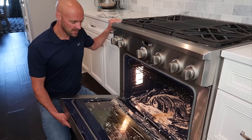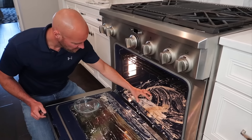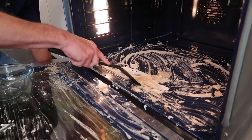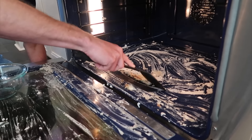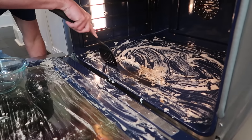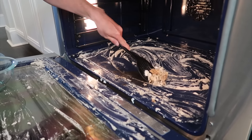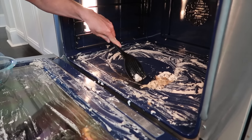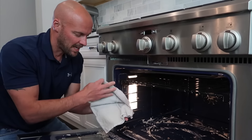Okay, we left it overnight. You can see it's still a little wet. Where the paste is heavier, use something plastic — not metal — to scrape some of it off first. I'm going to use a plastic spatula to get the bigger chunks off so I don't have to wipe it all with a towel. We'll do this over the entire inside and get as much off as we can with the spatula before wiping with a cloth.